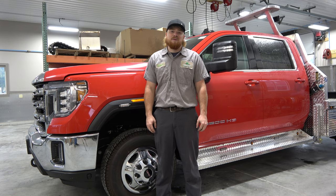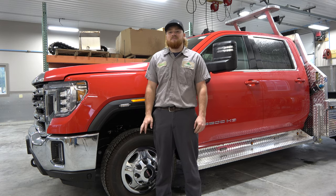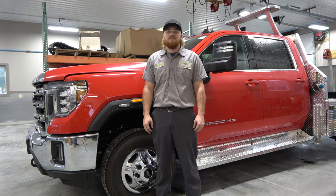Hi, I'm Bailey. I'm a truck bed installer at Pine Hill. Today I'm going to be showing you how to install the mirror bars on a GMC.